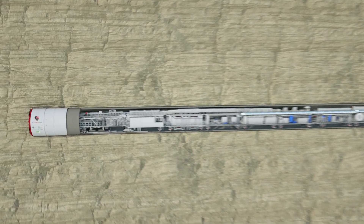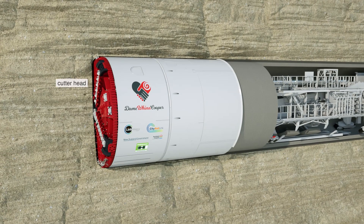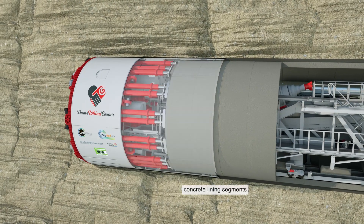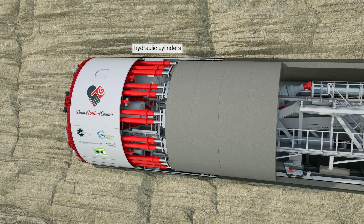The rotating cutter head breaks and removes materials in front of the machine. As it cuts away the ground material, concrete lining segments are installed to create the new walls of the tunnel. The machine uses hydraulic cylinders to push itself forward off the newly placed segments.